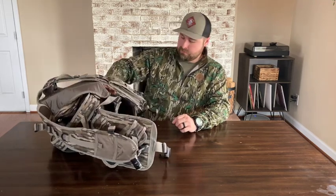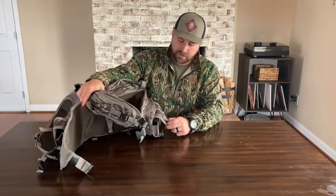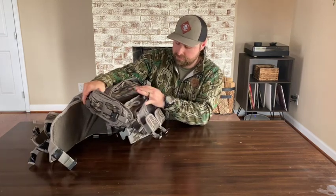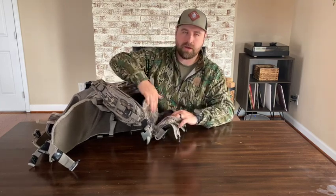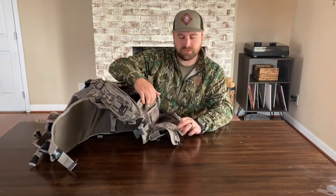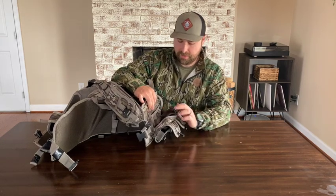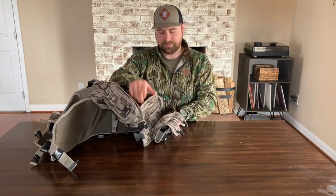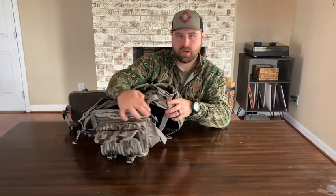To go over some of the features: it comes with two standard pot call holsters in the front of the vest — on the left side rather — and right behind that is a zipper cargo pocket. It's got a place to put your strikers, and it does have bungees in there for that. It also has another utility pouch for sandpaper, shotgun shells, whatever you need.